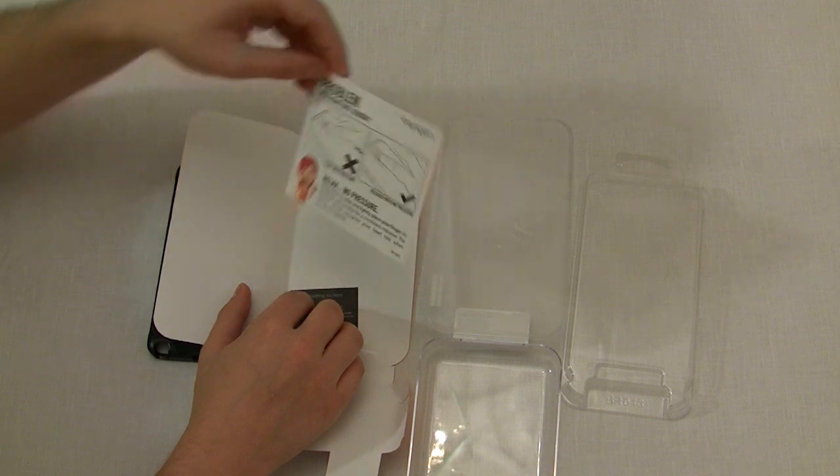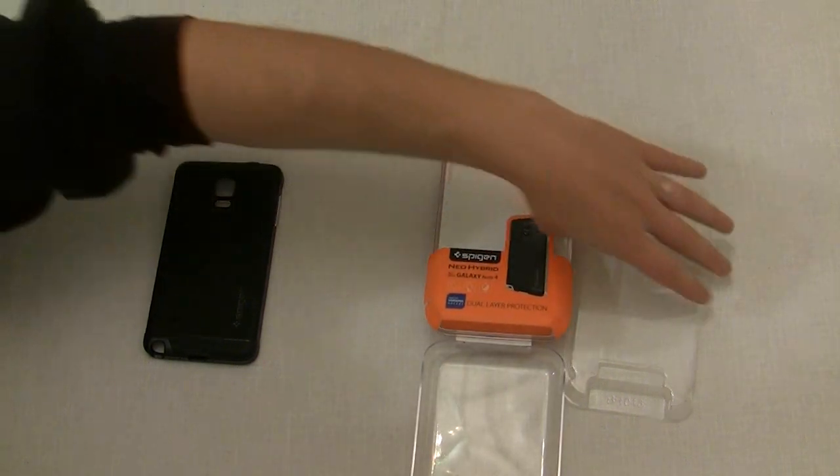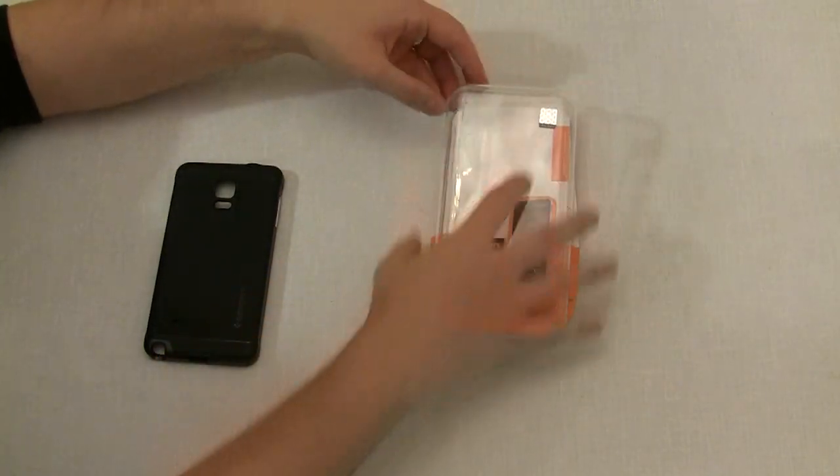No screen protector comes with these cases, at least not if you buy them from Amazon like I did, but that's to be expected because both cases together cost me less than $30 shipped.